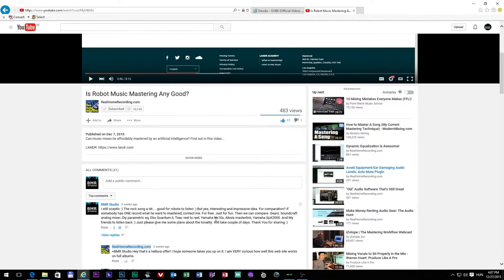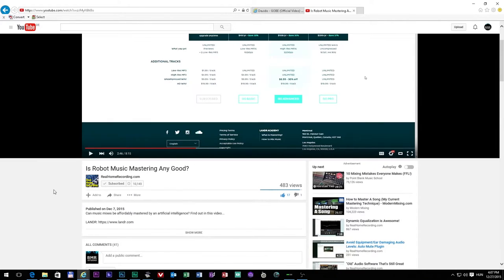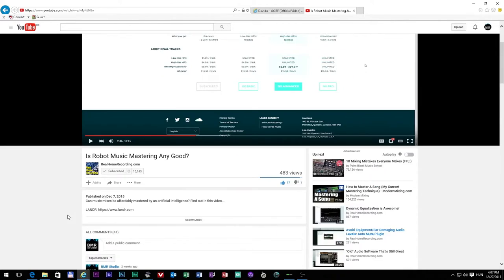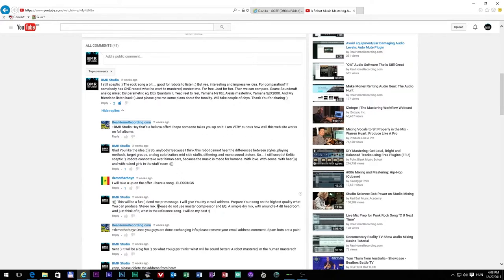So here I asked his subscribers: if somebody has a song they want mastered, they can send it to me. Then we will do a comparison between the lander.com and the human-mastered song. One of his subscribers said he had a song, so later I explained to him what I need.